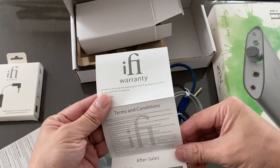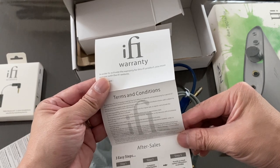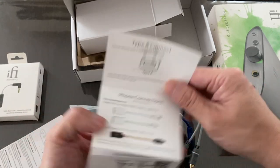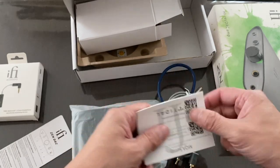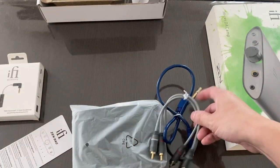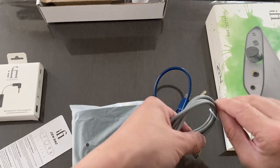Inside we have the iFi warranty card. To register, go to the after-sales website, complete your name and system details, and provide as much information as possible. As I mentioned, this was sent to me as a sample and I do need to send it back. They have not paid me to say anything positive — so if it's bad, I'll say so, once I've fully tested and reviewed it.